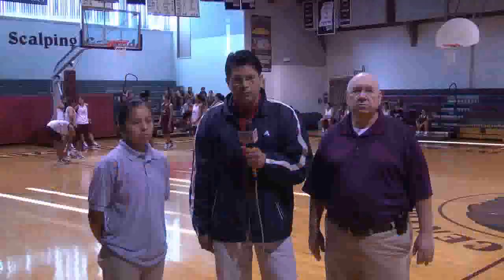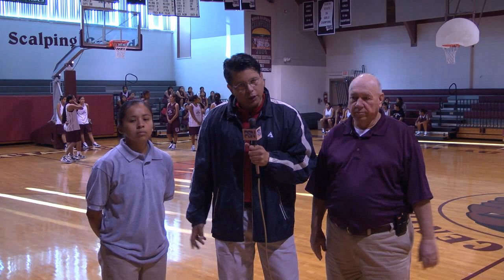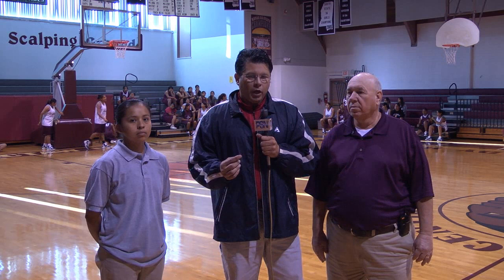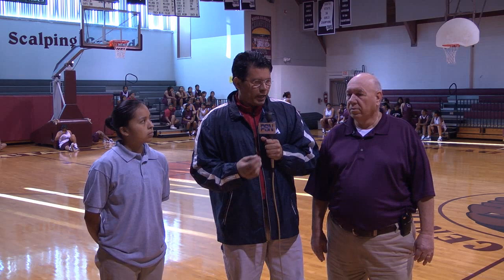Our time here with Coach Tullis and Coach Roach is about to wind down here at Choctaw High School. Coach, it's been a delight to be here to watch you teach your defense that you guys are so well known for. I think it's just been invaluable to our viewers. We always get to see the kids on the court and talk to the head coach. I want to talk a little bit about a unique situation — Coach Roach.